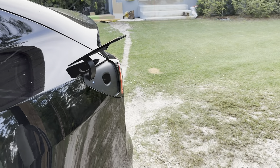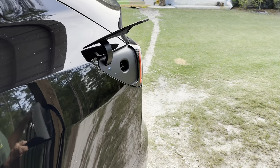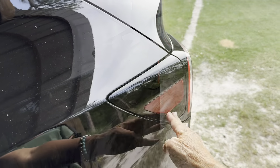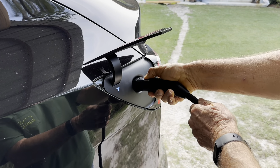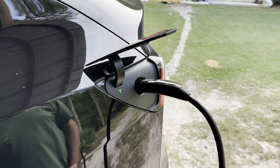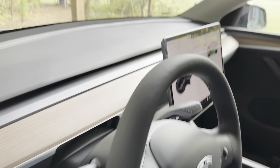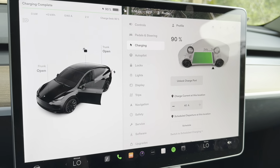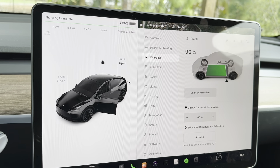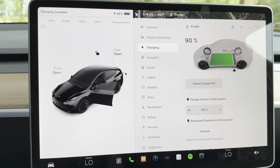This is how you connect the Tesla wall connector to the port. You open it and connect it, push the button on top, and it is charging. I'm going to show you in the car what the panel looks like when it's charging. It's at 90% right now. That's what the screen looks like.